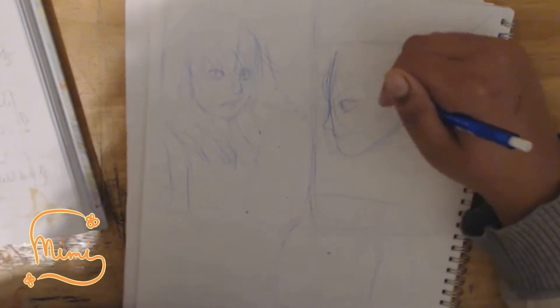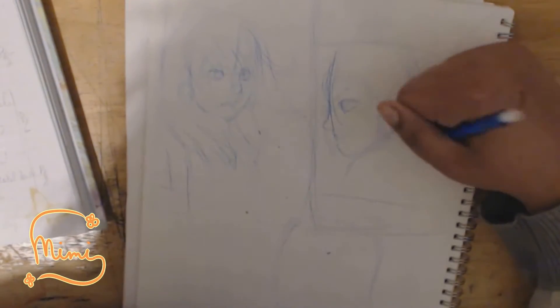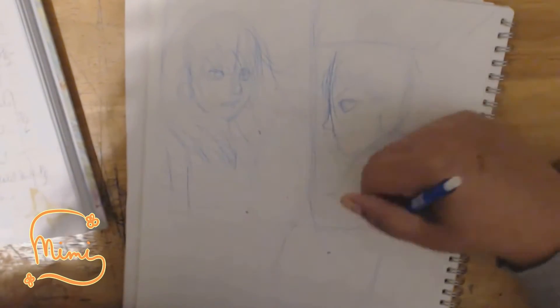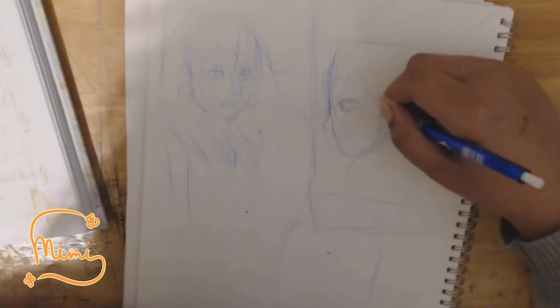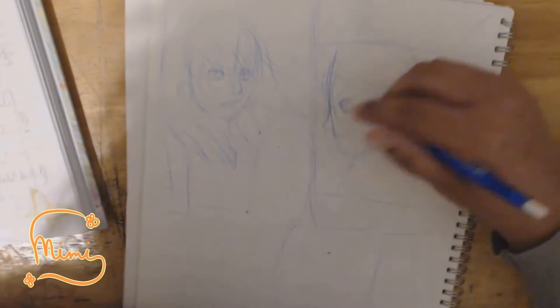I like to do the speech bubbles first just to get that out of the way, because then it's a lot easier when I go on GIMP and do my final edits. Then I use my regular pencil to outline it, and that's pretty much it.